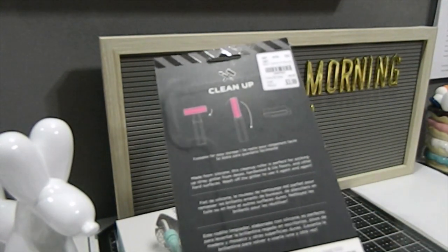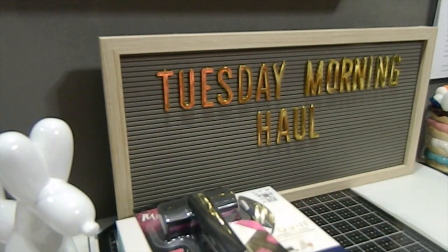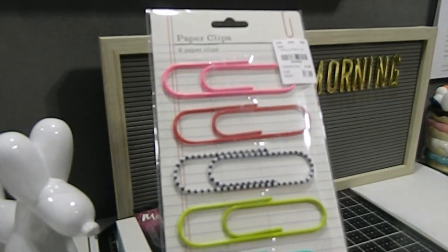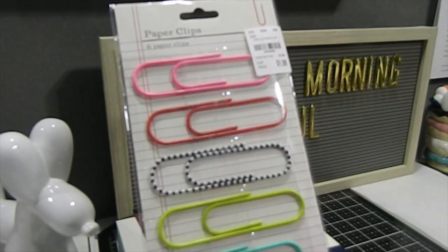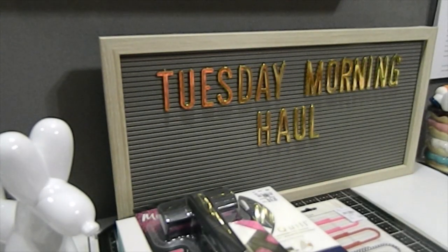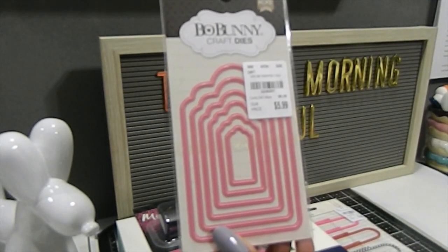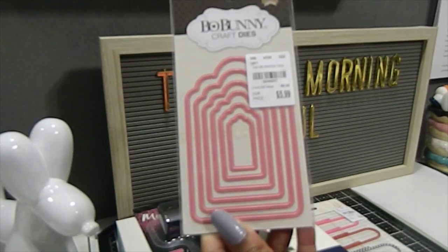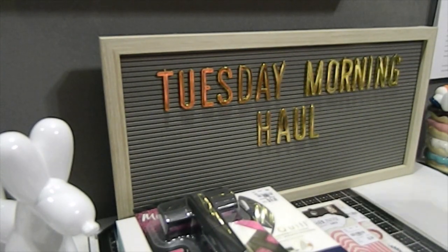I also found these large paperclips that would be great for embellishments as well as sending out happy mail — these retail for $3.99 and I got them for $1.99. I finally found some Bow Bunny craft dies — these are your nestled tag dies. They retail for $8.39 and I got them for $5.99. There are six pieces in this die set.